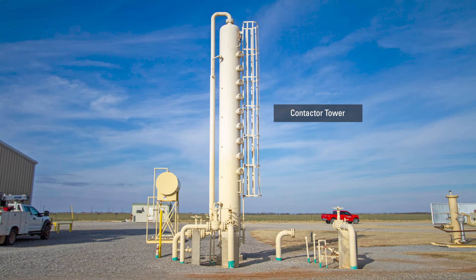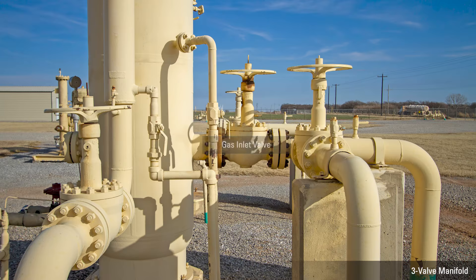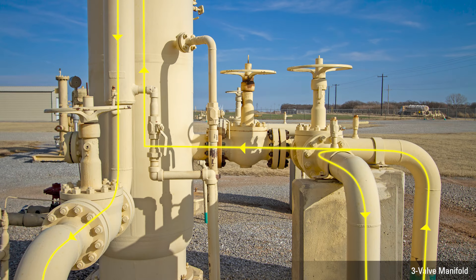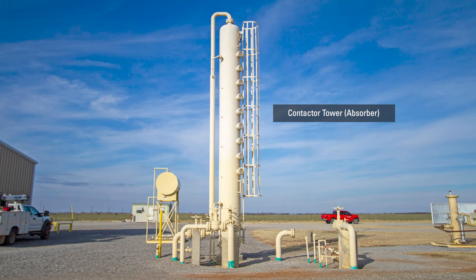Located at the base of the contactor tower, there's a three-valve manifold, which includes the gas inlet valve, bypass valve, and gas outlet valve. On startup, all three valves are open. This allows gas to bypass the tower, but also allows gas from the pipeline to pressurize the tower. After the entire startup procedure has been completed, the bypass valve will be slowly closed, forcing all of the gas from the compressors into the bottom of the contactor tower.